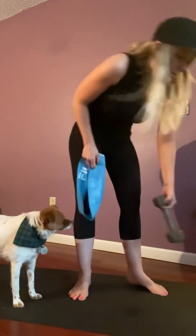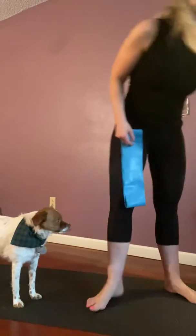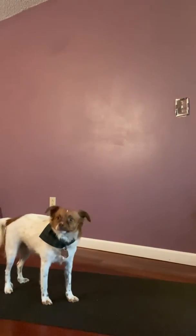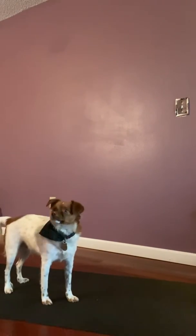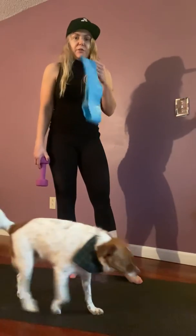With a dumbbell or a band — if you're doing them with a dumbbell, I suggest starting a little bit lighter than that eight pound I had right there. This is more challenging, so I would start with the band first.